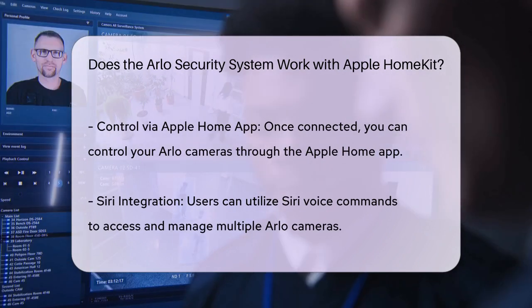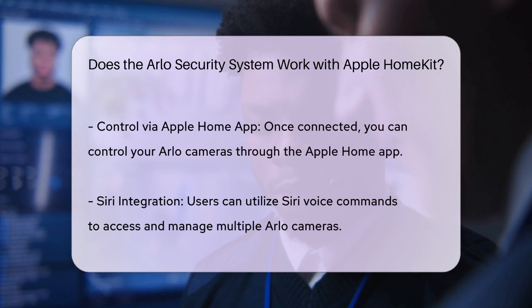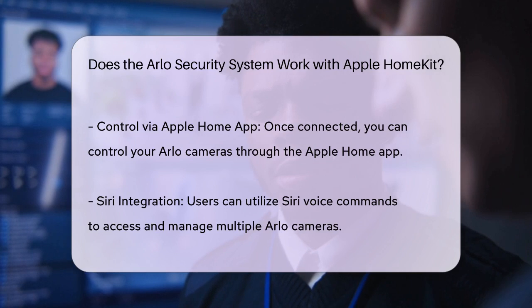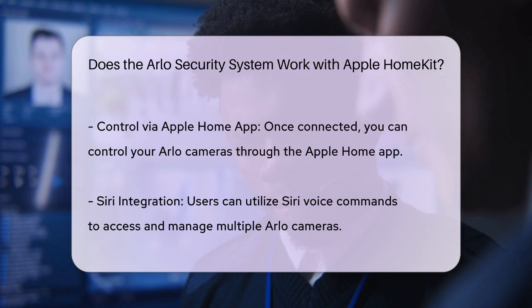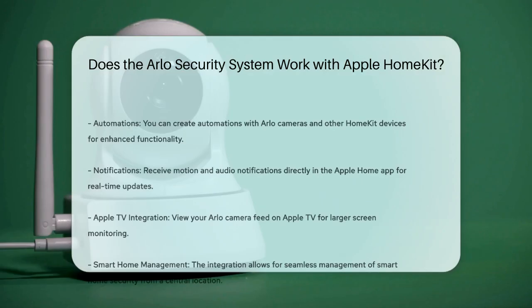Once connected, you can use the Apple Home app to control your Arlo cameras. This includes using Siri voice commands to access and control multiple Arlo cameras, creating automations with your Arlo cameras and other HomeKit devices, and receiving motion and audio notifications directly in the Apple Home app. Additionally, you can view your Arlo camera feed on your Apple TV and set up automations to trigger other HomeKit-enabled devices, such as lights turning on when motion is detected by an Arlo camera.